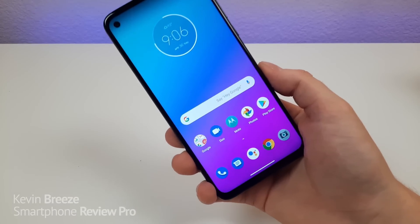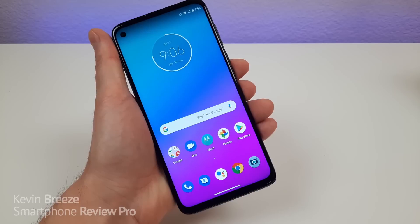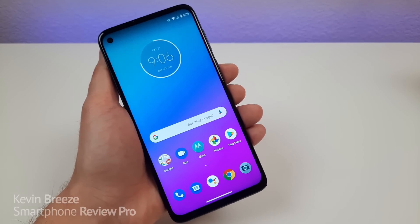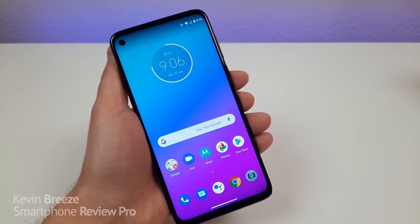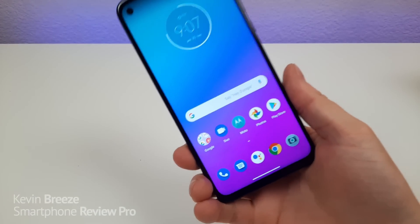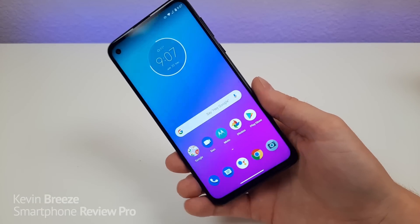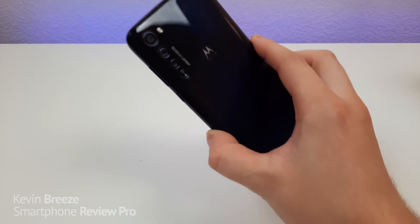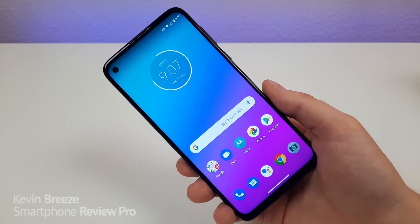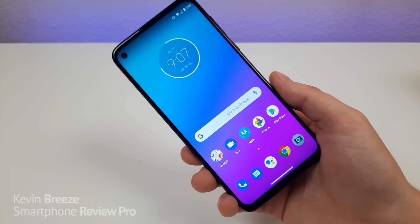So is the Moto G Stylus worth buying? First, if you want a phone with a stylus that is affordable, this is pretty much the best option out there. I did do a video comparing the Moto G Stylus to the LG Stylo 5, and it's hardly a comparison — the G Stylus is so much better. Another reason to get this phone is that it works with all four major US carriers, whereas some other unlocked phones only work with GSM carriers. I also like the form factor, the performance — the Snapdragon 665 is a beast — the 4K video recording capability, the excellent battery life, the 128GB of storage, and the overall camera quality.